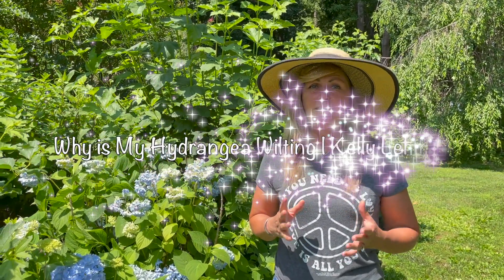Hey Flower Tribe, it's Kelly Lehman from Cranberry Fields Flower Farm. Today I want to tell you why your hydrangeas might be drooping in the hot summer sun. If we haven't met yet, it's nice to meet you. I'm the owner of Cranberry Fields Flower Farm here in Cranberry, New Jersey, and I love giving you guys fun free flower tips. So let's dive right in.